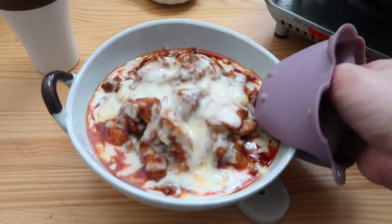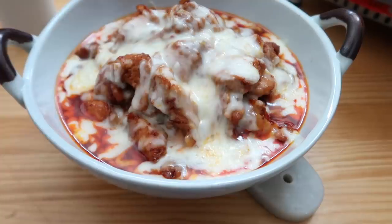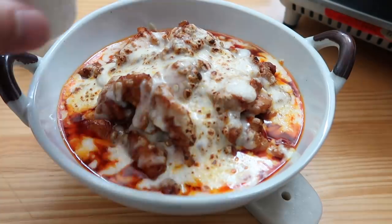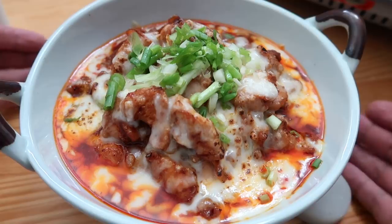Here comes our fury spicy chicken — looks like a black diamond ski slope! For added effect I'm gonna torch this. Hit it with green onions on top. And that, my friends, is buldak chicken.